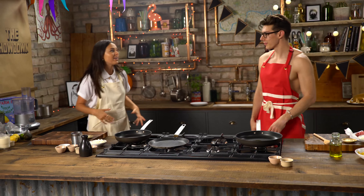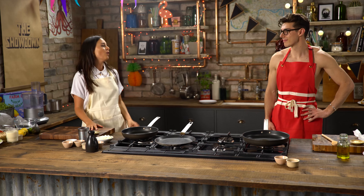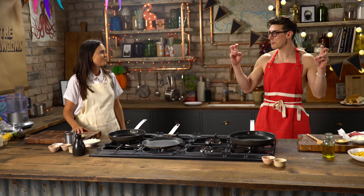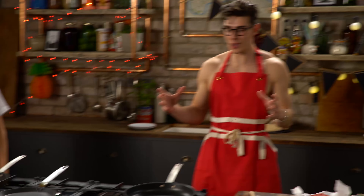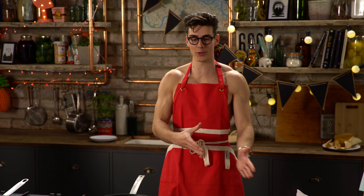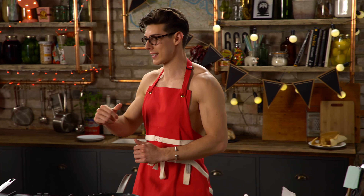I am going to be making a refried bean vegan burrito. This is epic. It's actually really meaty because of all the spices. And then I'm going to be making a sour cream. It's really meaty, but it has no meat in it whatsoever. It's basically the opposite of any traditional Mexican food.